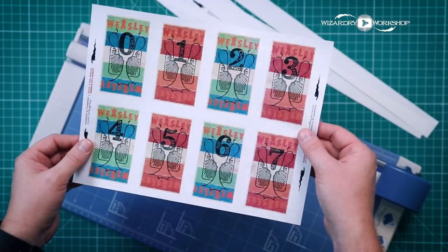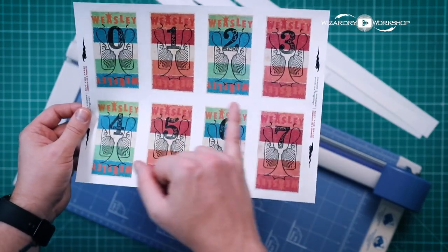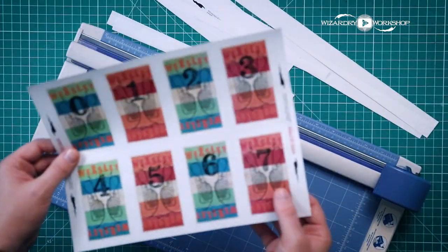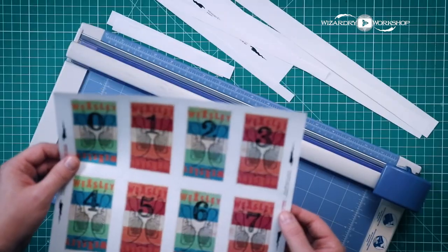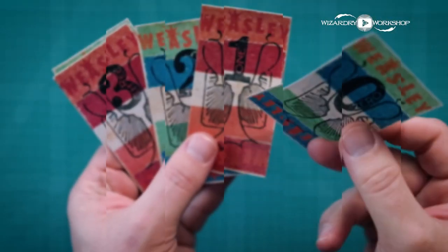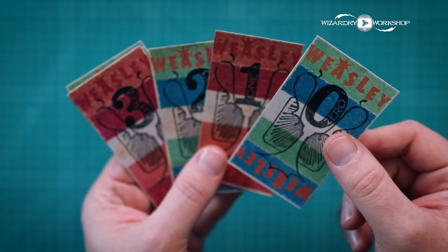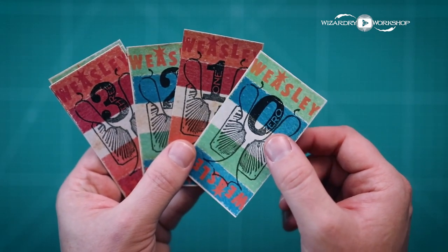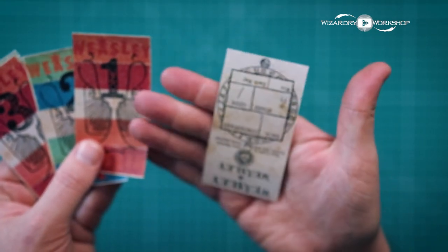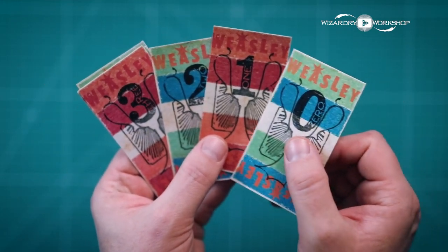Next we have the Weasley's Wizard Wheezes bedding slips. This goes all the way from 0 to 7, as you can see. It is double-sided and on 8.5 by 11 paper. Again, we're just going to trim off all the white. When you're done, you should have these Weasley's bedding slips. I just realized that I printed mine wrong — the backs are actually upside down. So I'm going to reprint these, but this is what they should look like.